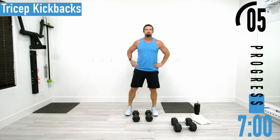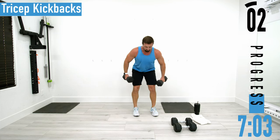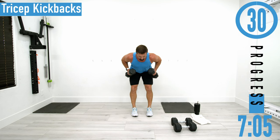Third set here — come on, arms up by the side. Our goal here is just to keep pumping the muscles full of blood.